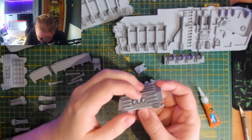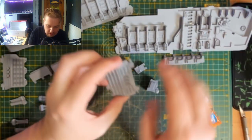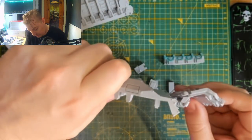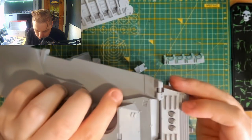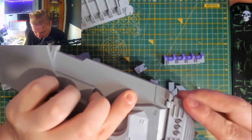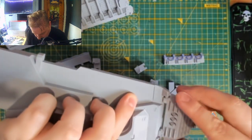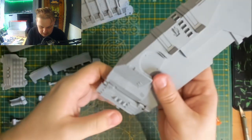I've only ever seen one of these once used in a game, and my days, it was so funny to watch. This great big hulking thing — I see it, here we go. I'll give it the right way round. I think it might just be that there's not enough of the piston cut off — I might have to cut some more of that piston off.